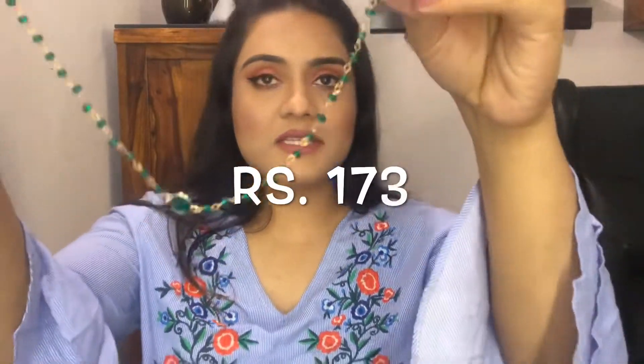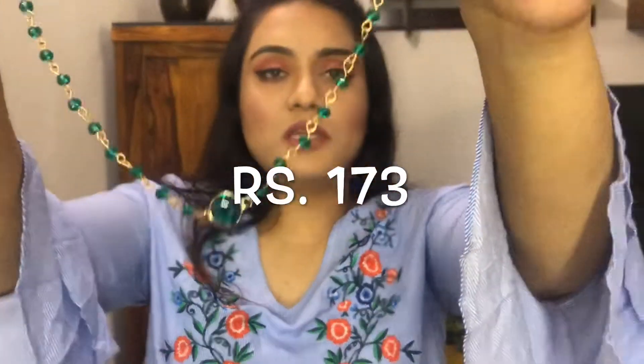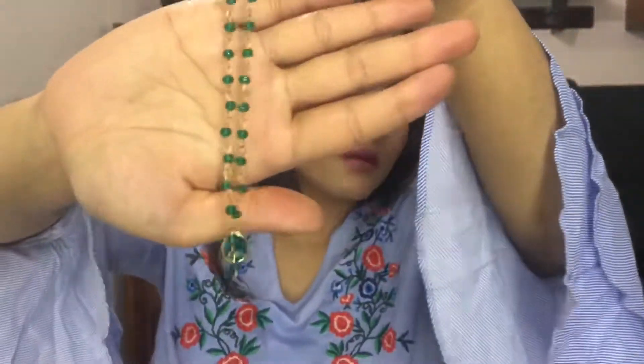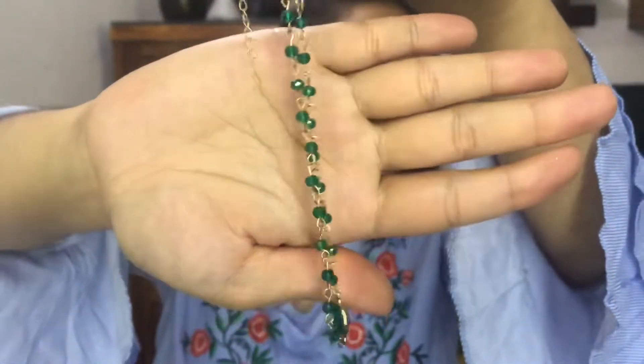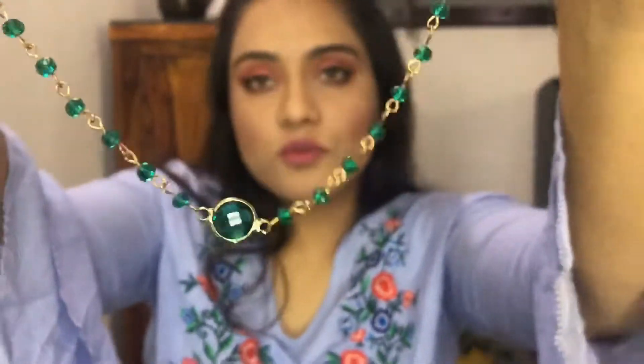Now the next piece has green beads. It's really sophisticated. I really love this piece — it's very pretty. The glam that it adds to your dress is really pretty. It's superb, it's gorgeous.